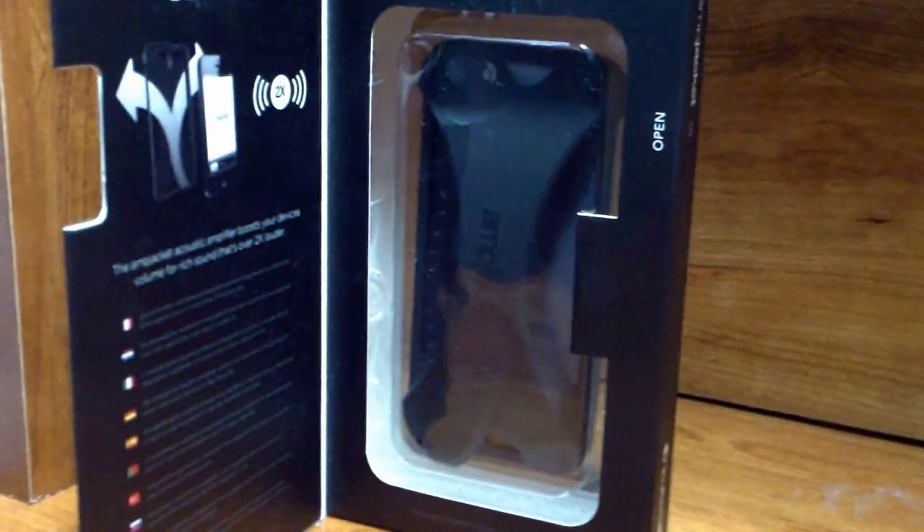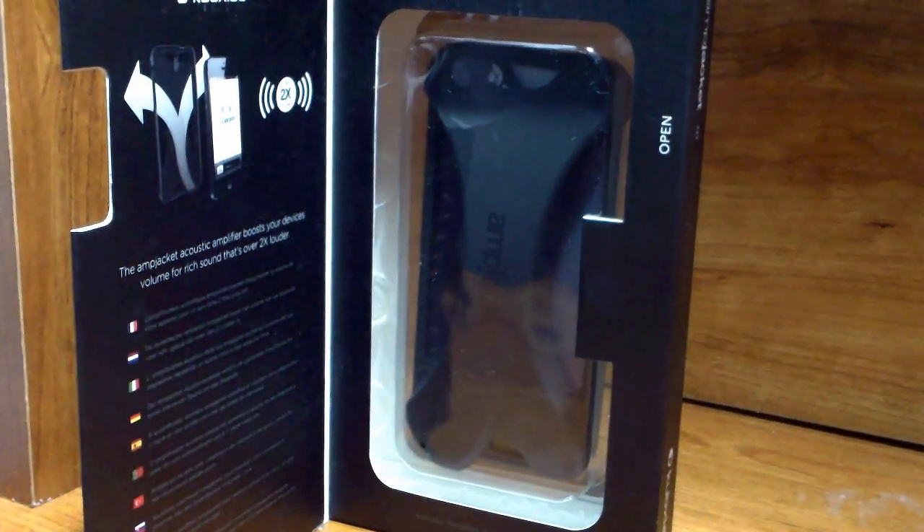This case costs $29.95 on the website and $39.98 on Amazon.com. It's worth every single penny that you will spend.